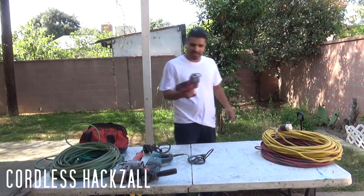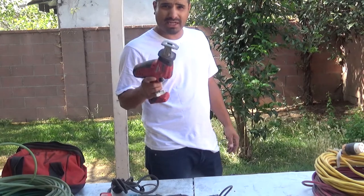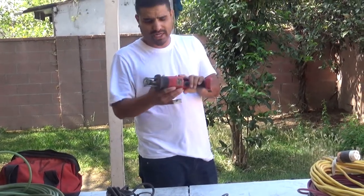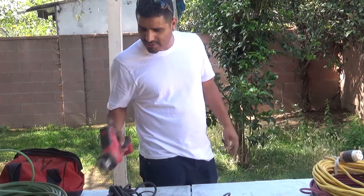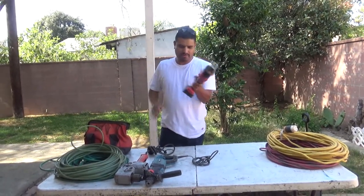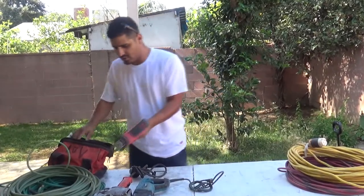I bought this sawzall — it comes in handy. I keep it in my truck. It's a Milwaukee battery-powered sawzall. It comes in handy, but usually you use corded power tools because sometimes the battery dies. It's a good investment though. I actually got a hook-up on this one. Same deal — battery pack. It's a sawzall, good tool, good investment.